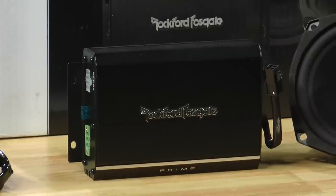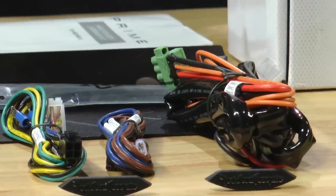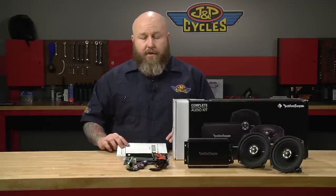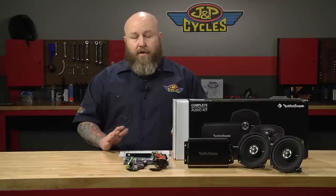A great thing about this kit is the install — it's completely plug-and-play, there's not a wire to splice anywhere, everything plugs right in. I read through these instructions myself and they are very, very good. As far as the install goes, you shouldn't be afraid to do this; if you can get the fairing off your bike, you can install this kit.